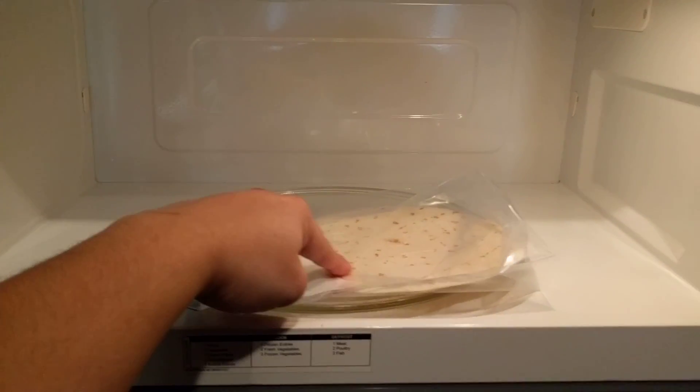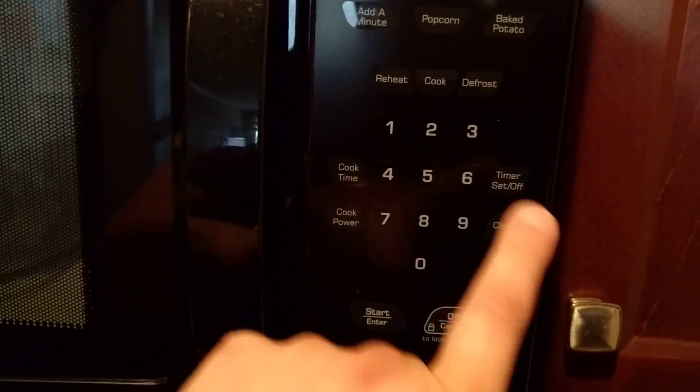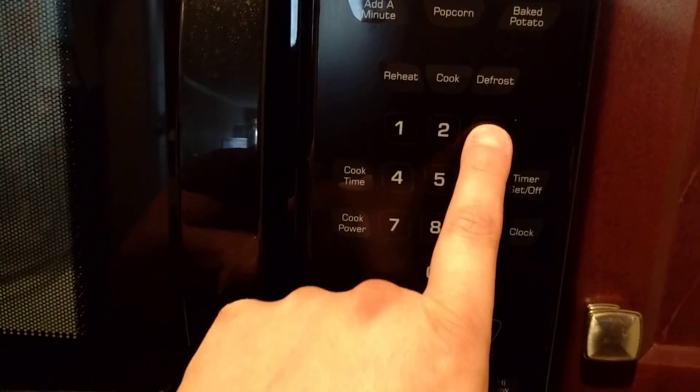You want some of the steam to get out. You can actually put up to maybe two or three tortillas in here, but never more than three. Go ahead and put it in the microwave for never more than 30 seconds — let's say 30 seconds.